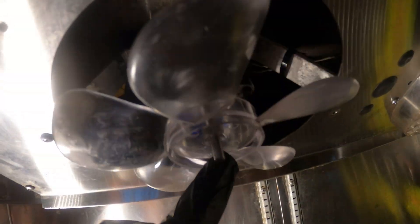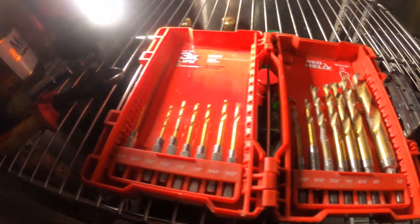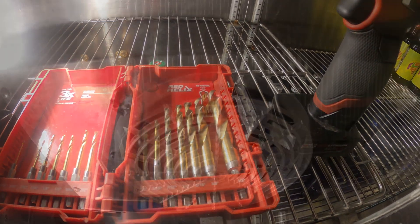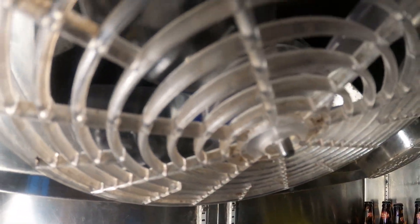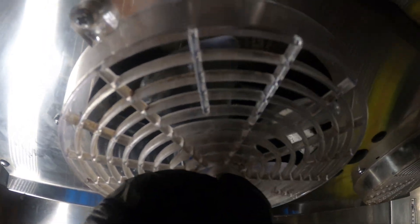From here we can mount this back up and deal with that cover plate. Since this shaft is a little bit long, the solution will be to just cut a hole in the middle of the cover so the shaft sticks out a little. Got this cover back on — you can see the shaft sticking out a little bit, but everything looks good here.